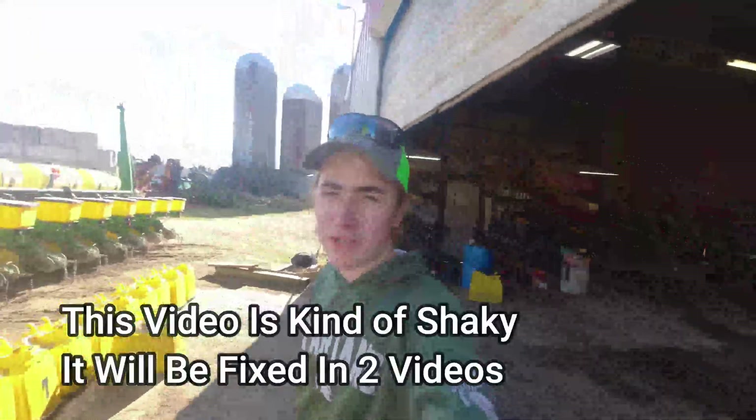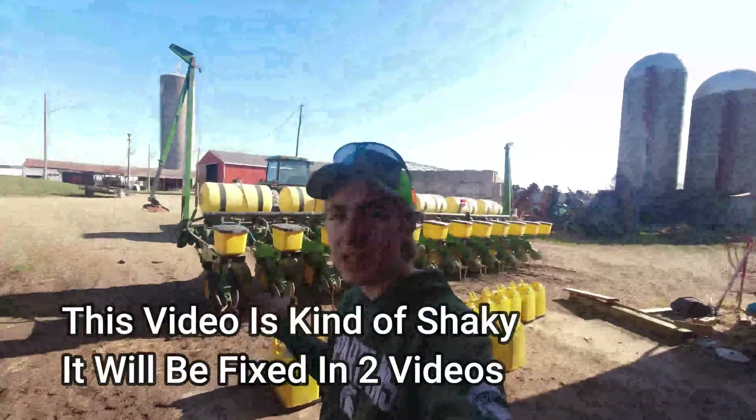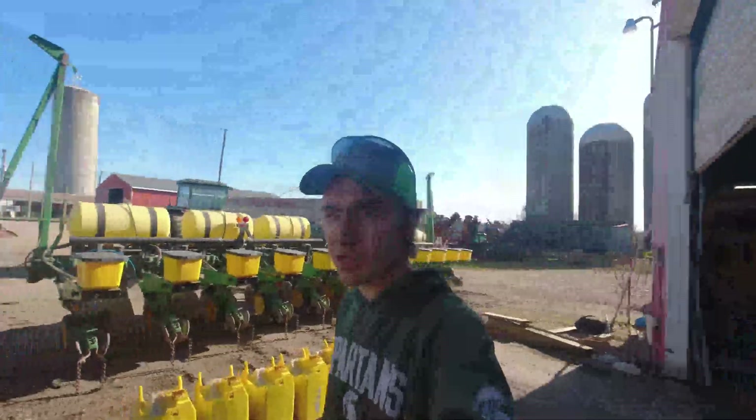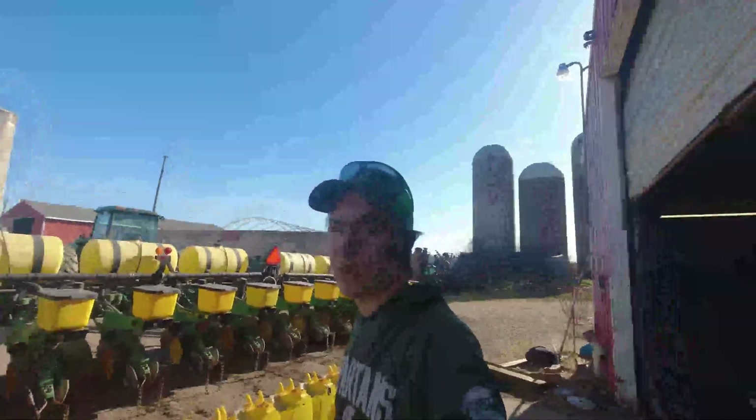Hello everybody, welcome to a new video. Today we are working on the corn planter. We are going to get this thing completely ready to go for season 22, and I'm going to walk you guys through everything we're doing and then get right to work.